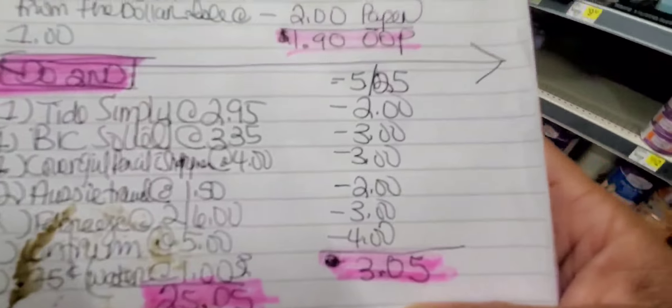Once all that goes through, you should come up to $25.05. Once all them coupons go through, you're down to $3.05.